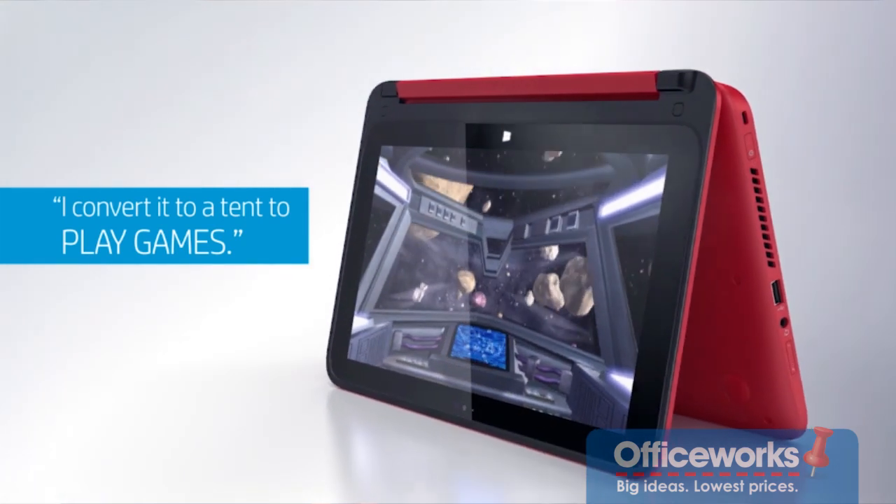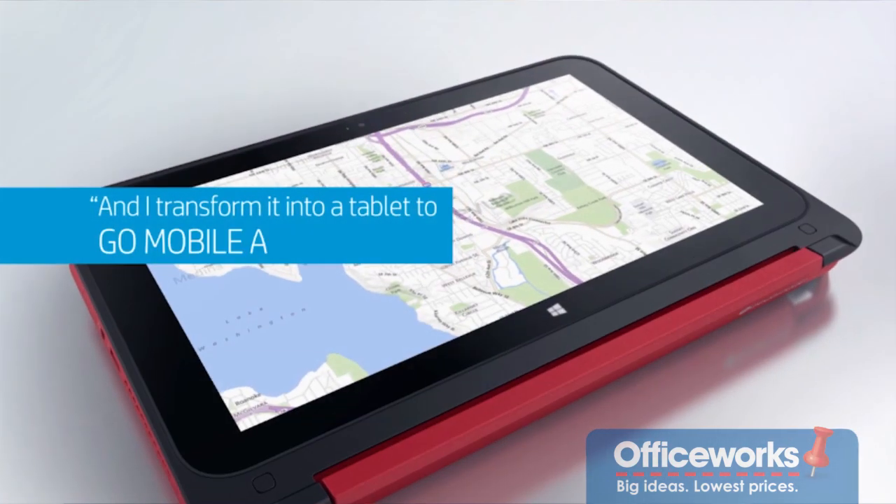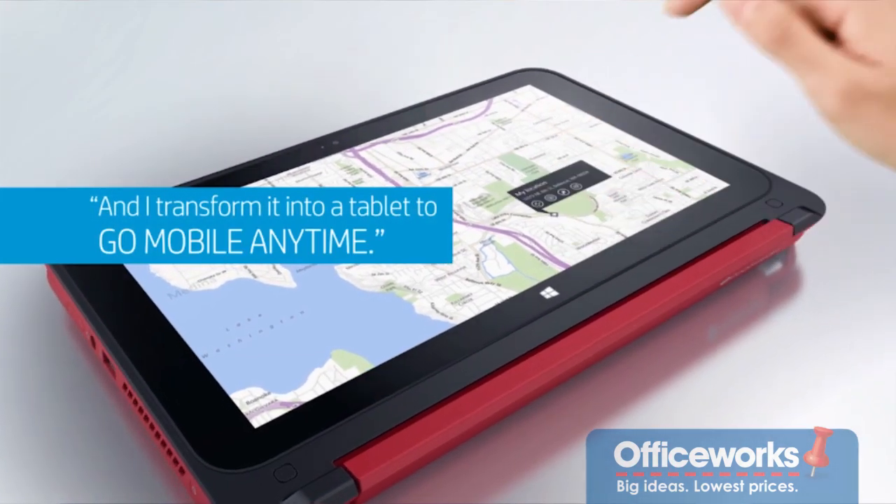Flip it over again and it's perfect in tent mode for things like playing games. And again further, flip it on its back and we've got an excellent little tablet.